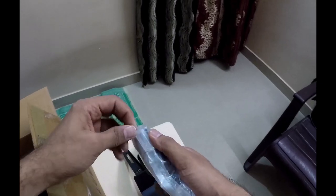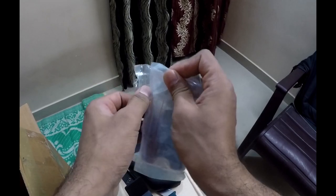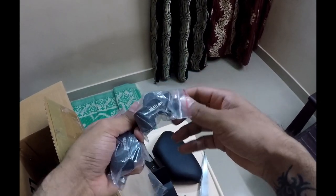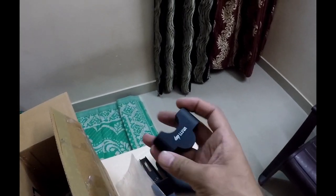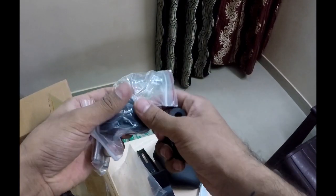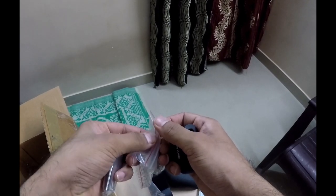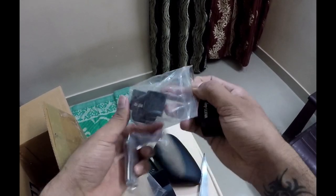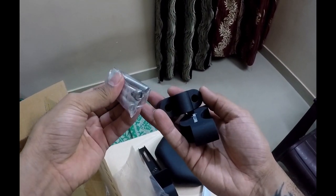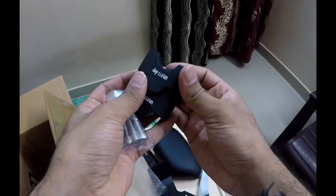And this must be my handlebar risers, which I always wanted — with the logo right here. It will go like that. So this weekend I am going to install these two things, and I will also share the installation video. Stay tuned.